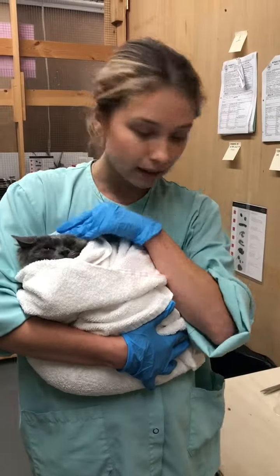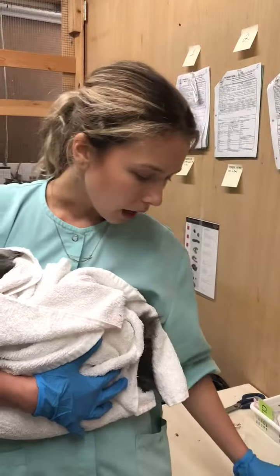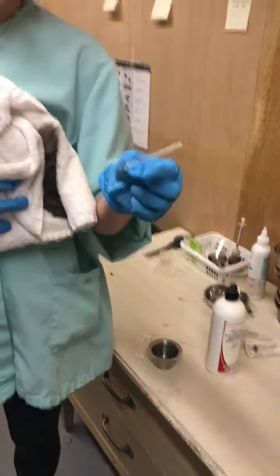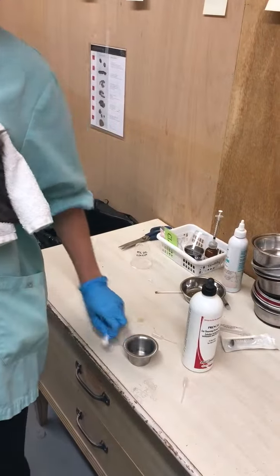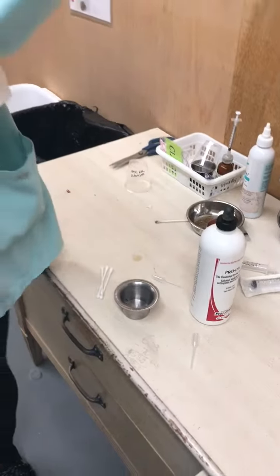Alright, gently cleansing a kitty's ears. What you need is your Pro-Otic Solution — you can use any other ear cleanser. You need a small disposable pipette, you need Q-Tips, and you need your kitty with the dirty ears.